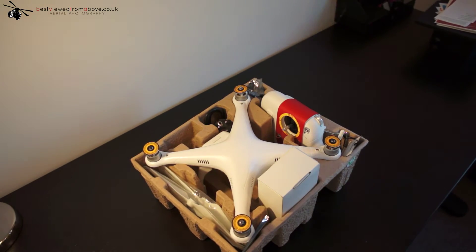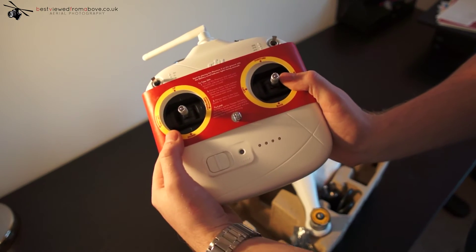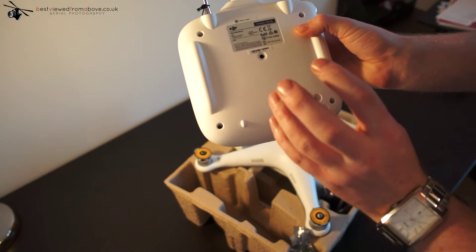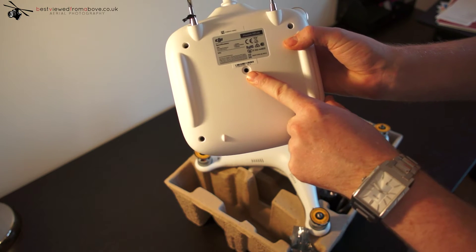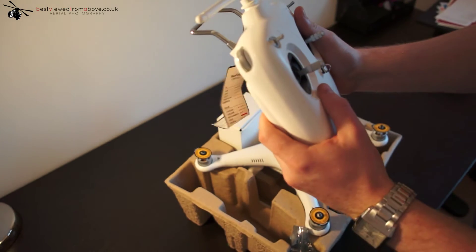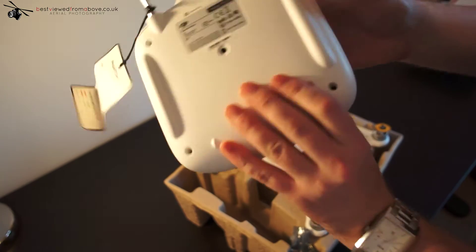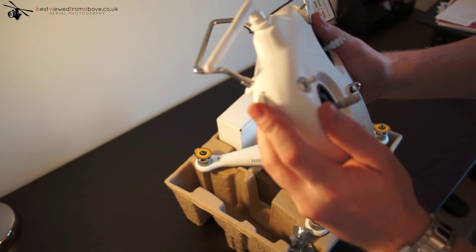Inside here is where all the action happens. We have the new upgraded controller. It's upgraded because on the back it no longer uses AA batteries — it has a built-in LiPo that gives you a good couple of hours of flying. It also has a trainer port for learning how to fly safely with some competent people. There's also a scroll wheel used to move the camera up and down on the system.